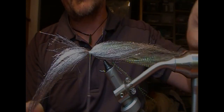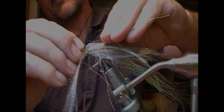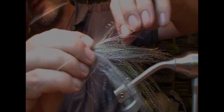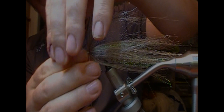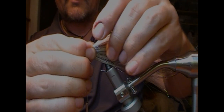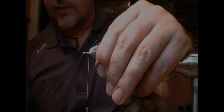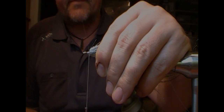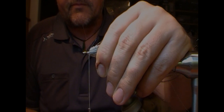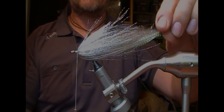Put a few good tight turns there. Then take this bunch, flare it out and fold it back on itself. Take your thread and tie it off to the front. I'm just going to pinch that so it holds the shape of a wedge, then get super glue to soak in to the front of the tie-in. Once that's set, as you can see we have that baitfish profile in one bunch.